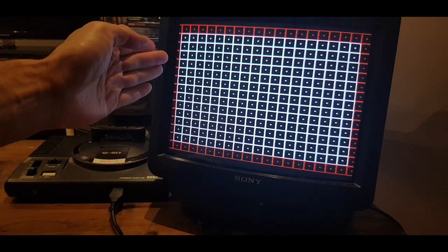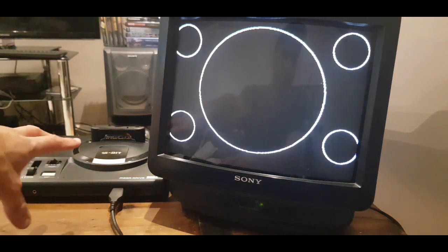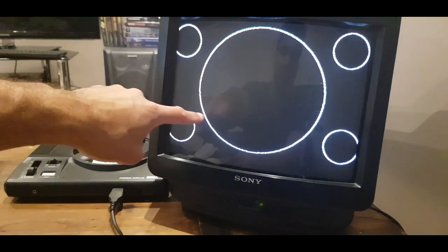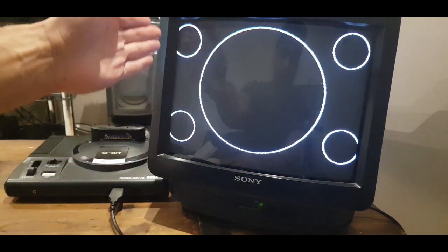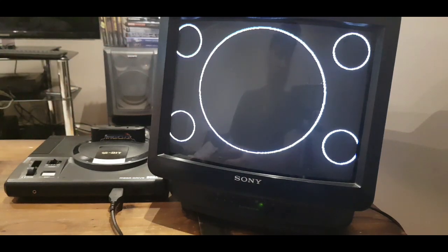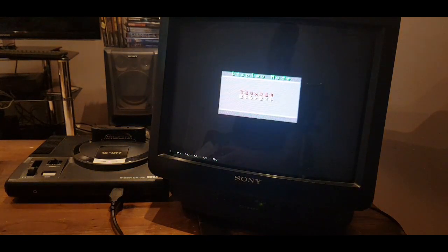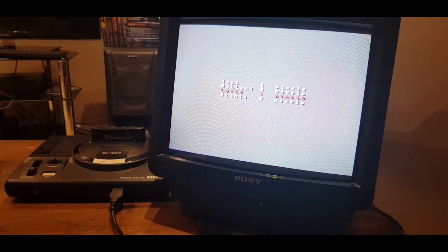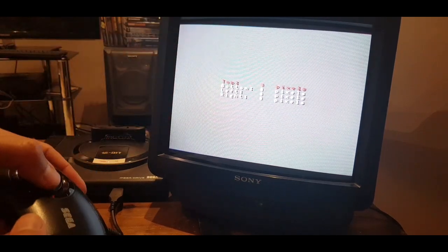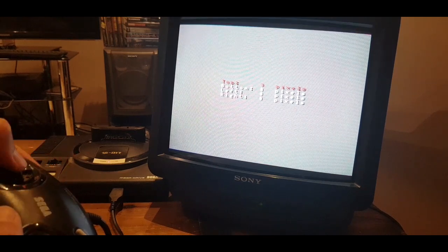I've just got some linearity problems. There's a really cool test on here - my Mega Drive is currently set to 50hz, so it's showing a 50hz pattern, which I'm happy with. But I want to get these circles inside the screen. You can see my linearity is out, it's kind of offset. There's also a really cool overscan tool that shows you how much overscan you actually have - it's got top, bottom, left, and right. When you adjust these values from zero, it moves one pixel at a time and shows you how many pixels your screen is off.